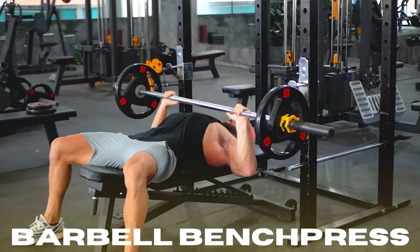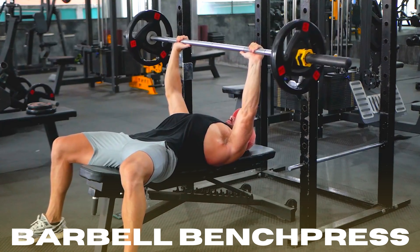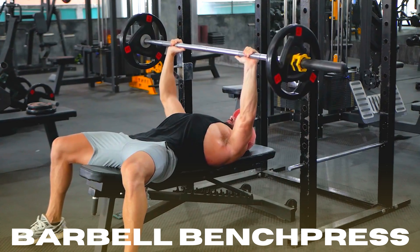From the start position, breathe in and lower the bar slowly until it skims the middle of your chest. Focus your mind on activating your chest muscles and push the bar back to the start position explosively as you breathe out.